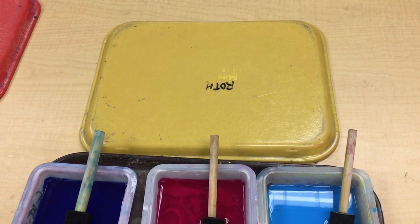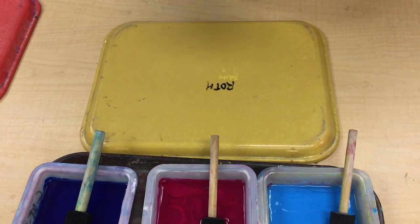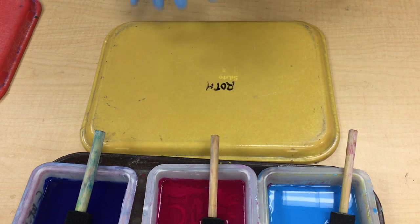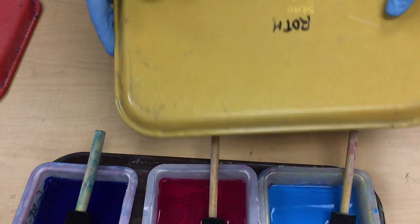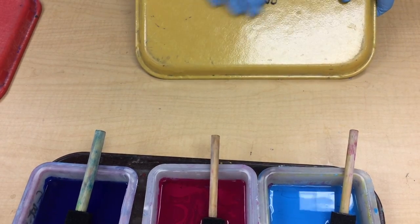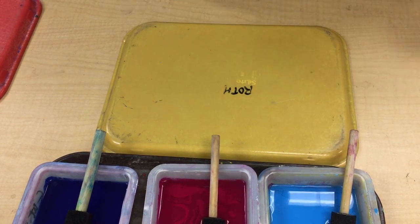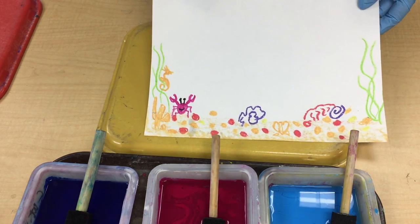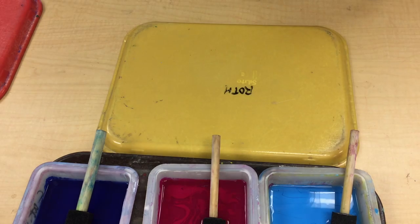Hi everybody, welcome to part two of Swimmy the Fish. We are going to be creating a monoprint — a monoprint means one single print. Instead of on a piece of glass like most professional artists will do, we're going to use the back of an old school tray. It's nice and smooth, so we can lay our paint onto the tray and it will transfer nicely onto our paper. We're going to take the beautiful background we created last week and add water to it using monoprinting.